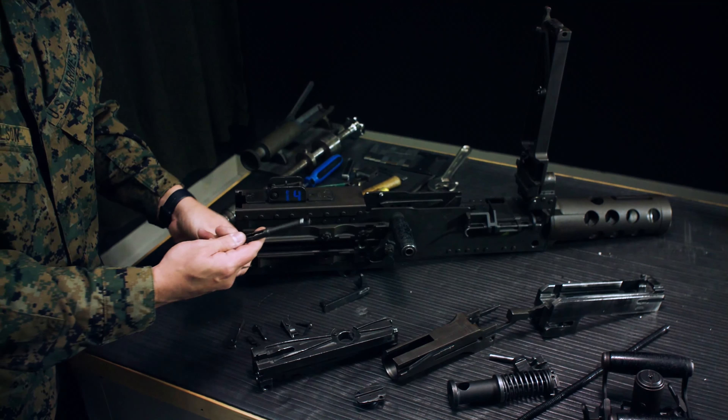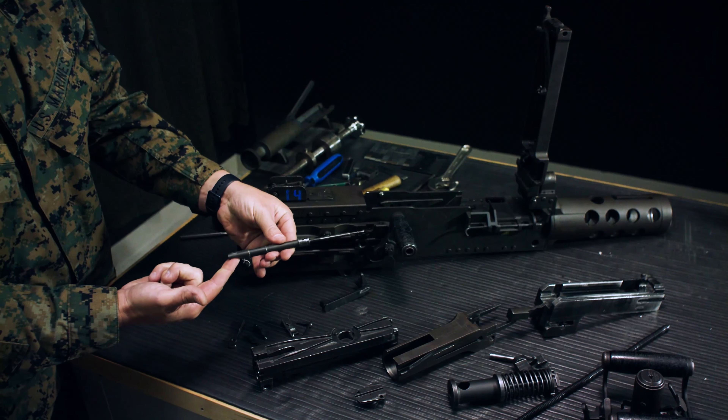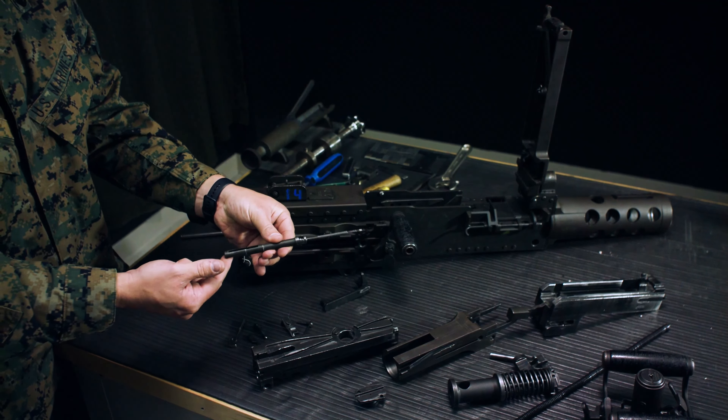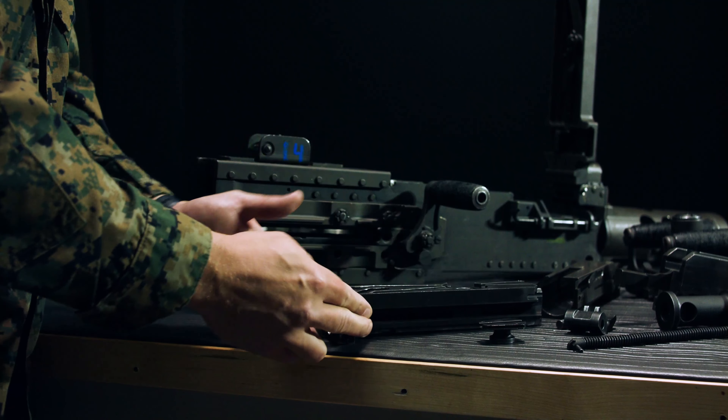Reassemble the bolt. Take the firing pin extension and slide the firing pin into the extension, making sure the cutout is down because that is the part that locks onto the sear. Slide the firing pin in, lift up slightly, letting it fall forward.